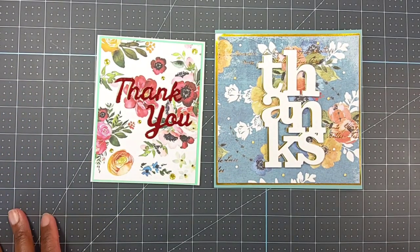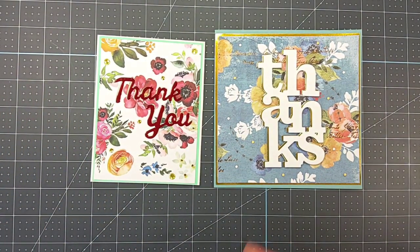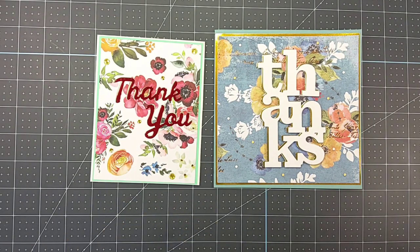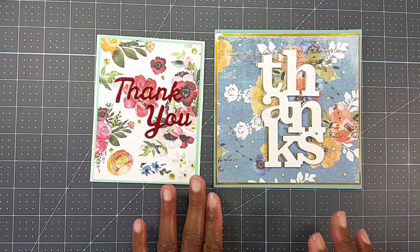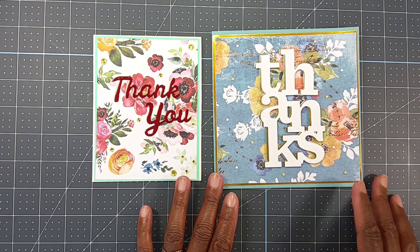Hey everyone, it's Gail Banks with Gail Banks Creates, welcome to my channel. Today I'm on for my submission into hashtag Sat Morn Makes. This is an open collab hosted by Jillian Norwood Designs and Greenwood Girl Cards. I'll leave a link to Jill's channel below.